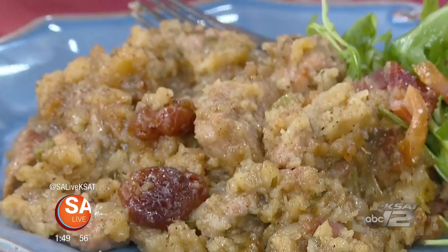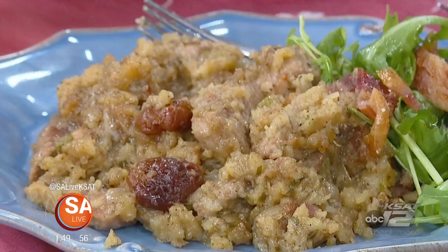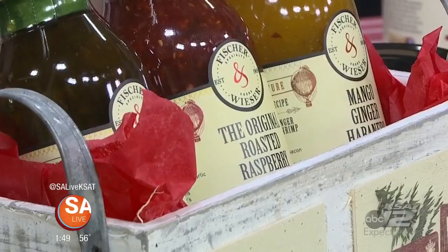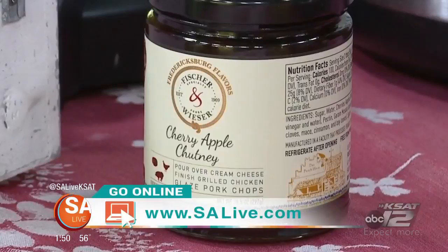It's not an overpowering cherry flavor, but just enough of that undertone of cherry in there. That is really, really tasty as a side dish or as the main dish — perfect with a nice light salad on the side, or the Brussels sprouts on the side. These can be found at HEB, at our store in Fredericksburg — Doss Peach House — and online at jelly.com. For more information on Fisher and Weezer, head to salive.com and click on the As Seen on SA Live tab.